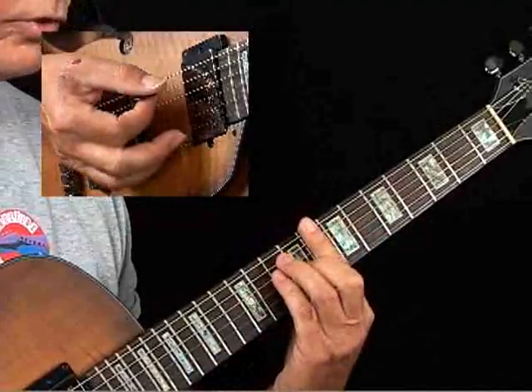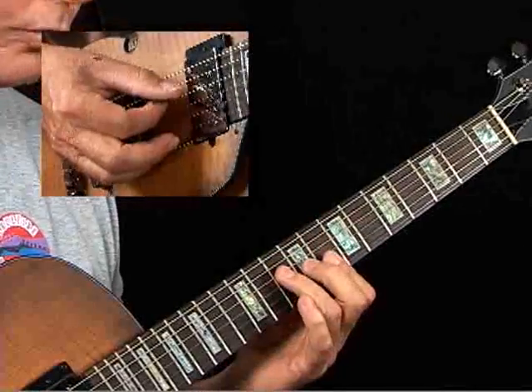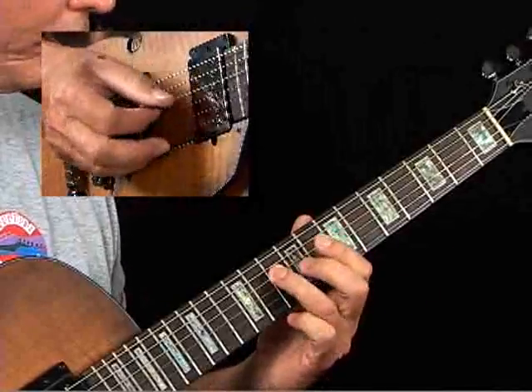Let's look at what's going on. Here's a C barre chord, E form, 6-string root. Take the top four strings — you have from low to high: root, 3rd, 5th, root.